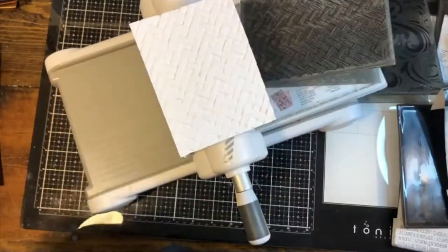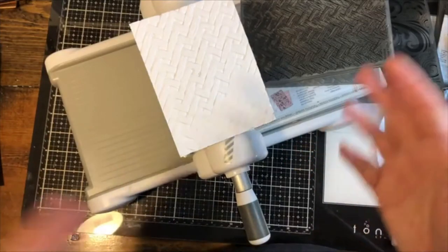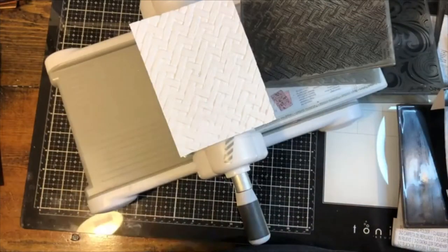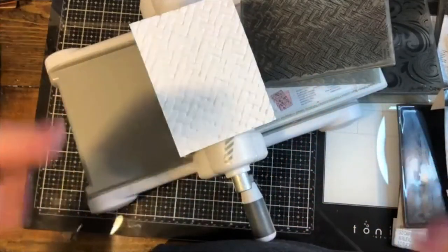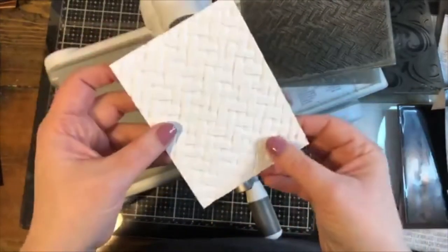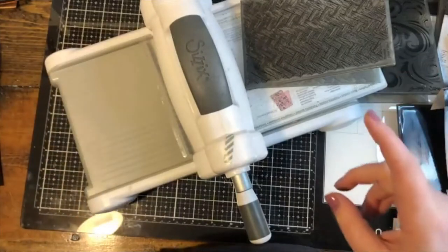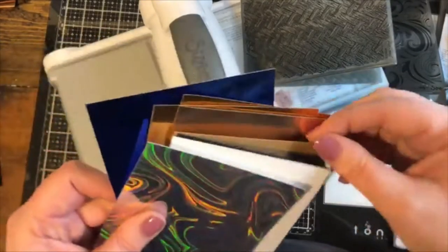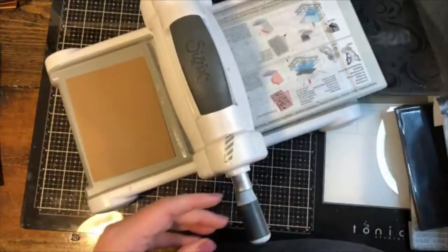From here you can add ink, paint, or whatever you want — you can go full mixed media. You can do that before or after you emboss, and you'll get two different looks. If you apply ink after embossing, it hits the highlights a lot stronger. But first, let me emboss a couple more things because you have to see the wood grain Lumber folder — I think it looks best on craft cardstock.